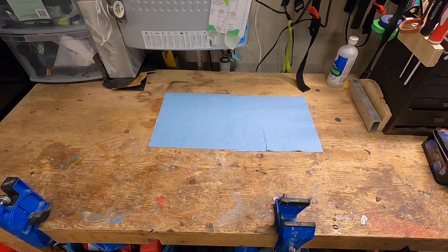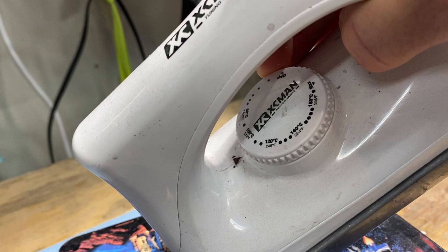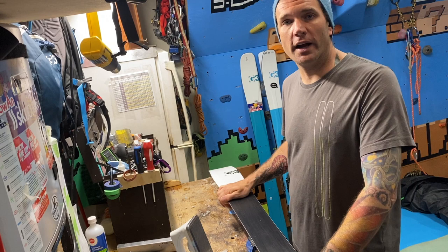The small investment of a ski vise will pay off in spades for your sanity. You need an iron — preferably one designed for ski waxing with an adjustable temperature range, because these maintain a constant temperature, versus a clothing iron that tends to surge. If you try to wax with a clothing iron, the wax will start to smoke and burn, which effectively ruins the wax before it's even on your skis.